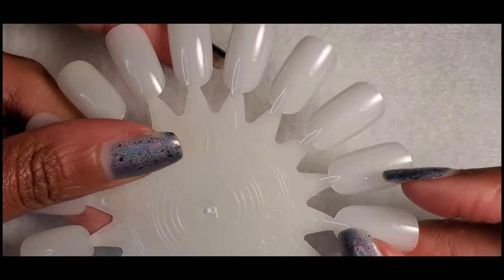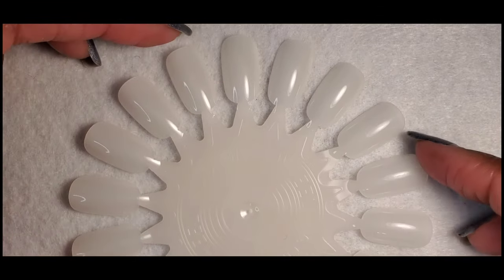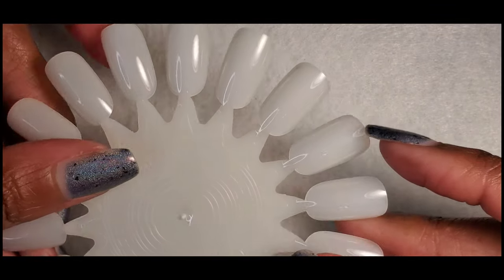Those are just some of the polishes that I have worn — there are others, but I'm not trying to make this video super long. It's already been 10 minutes. So I'm going to switch my camera and we're going to do a swatch wheel of colors — polishes that I plan on wearing this summer. Give me just a second and I'll switch my camera. Okay, I'm back and I have a brand new, brand spanking new nail wheel.